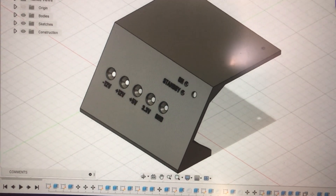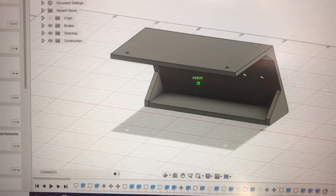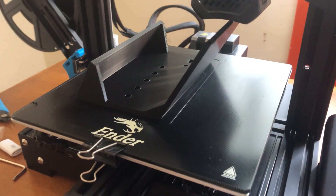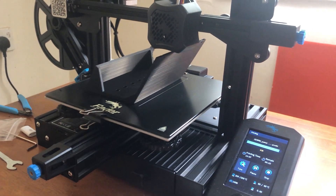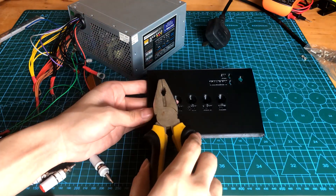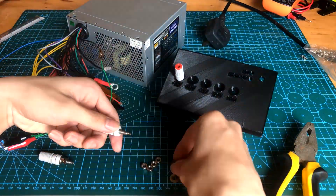Here's the final design that I came out with. After 12 hours, here's the result. Finally, I mounted everything onto the board that I printed and the project is done.